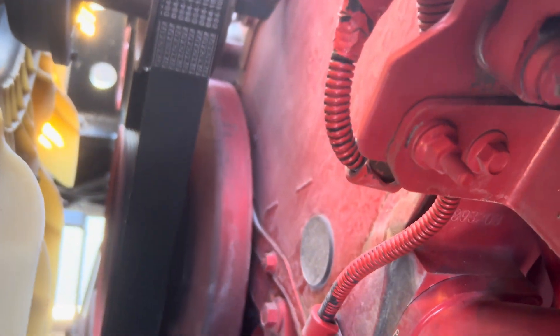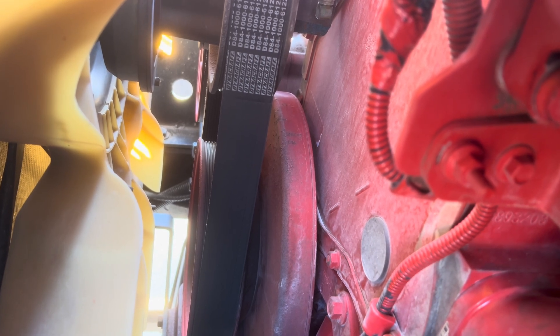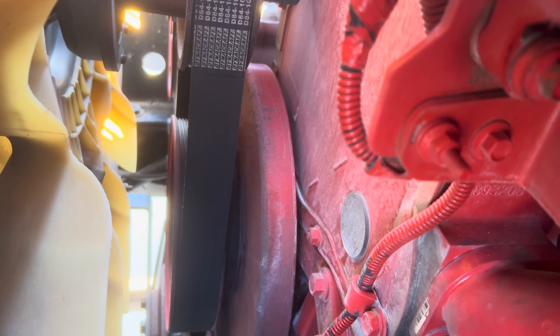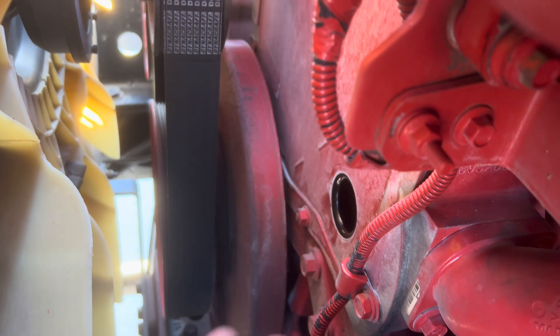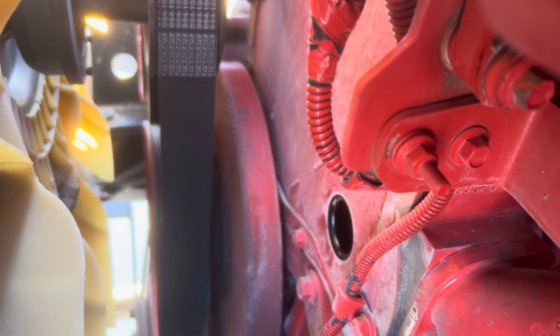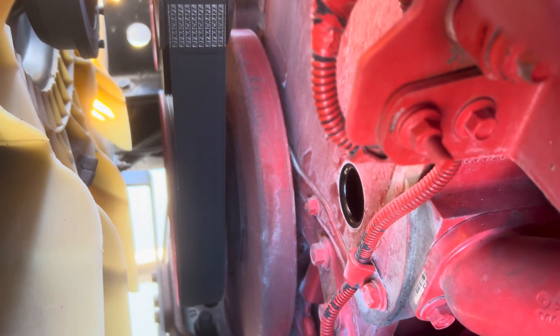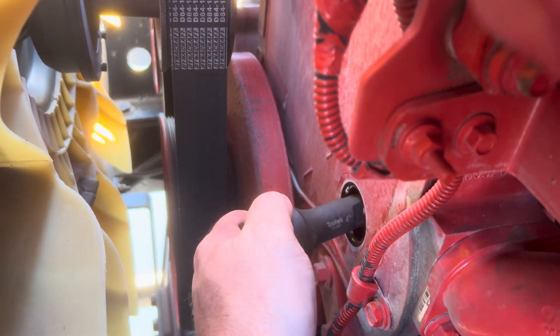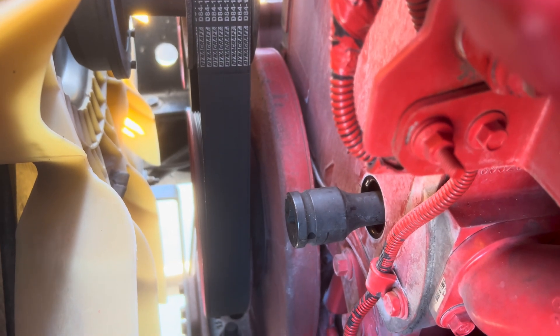Down here you're going to see this timing mark, and there are marks on the balancer labeled A, B, and C that you'll line up with it. To rotate the engine over, you're going to pull this plug out, then take a three-quarter ratchet with a four-inch extension and stick it right in there to interface with the air compressor — that's how we rotate the engine.